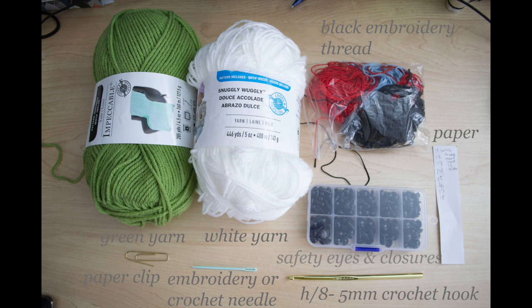To make the Florence flask you will need these materials. You will need some green yarn, or whatever color you want, and some white yarn. The weight I used was worsted weight, which is a medium weight, and it says number four on it.